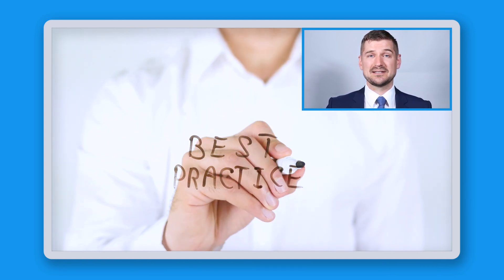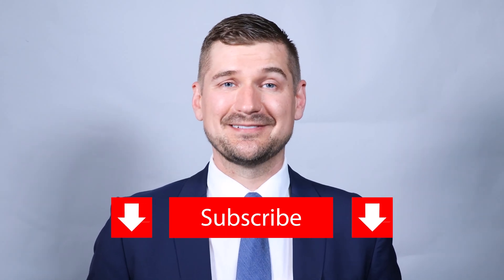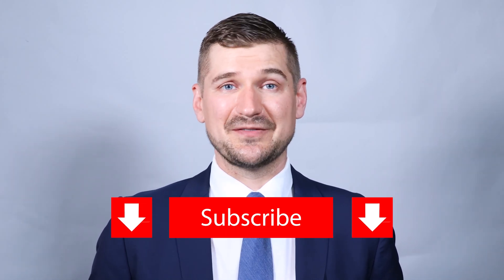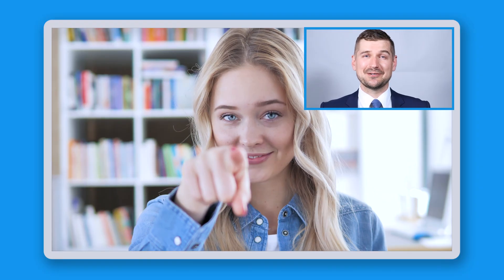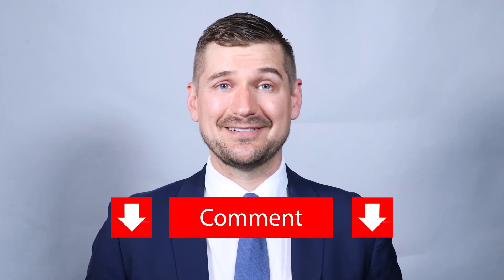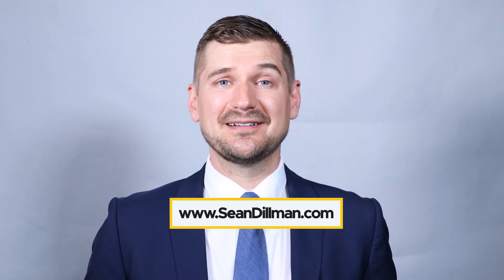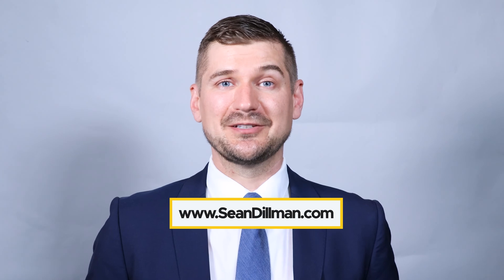So there you have it — those are my recommended best practices for scanning and organizing photos and albums. If you learned something new from this video, make sure to subscribe to my channel by clicking the subscribe button below. To download my template for keeping all of your records together in one place, please visit my website at www.SeanDelman.com.